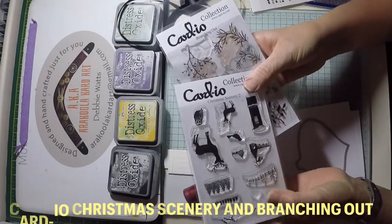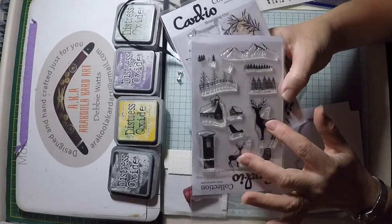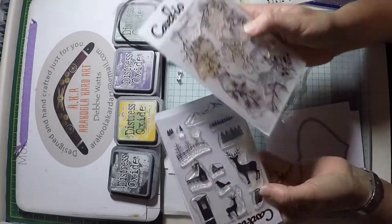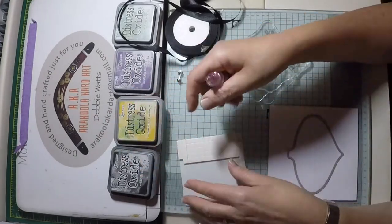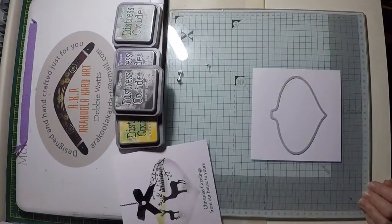The Christmas scenery stamp set has some lovely images of woodland animals and tree lines, but I'm sure you have something else in your stash that could be equally used. I'm going to be using a branch from their Branching Out set too. Use liquid pearls in red to create the berries and a foam pad to affix your bow to the card.